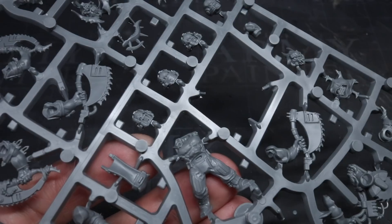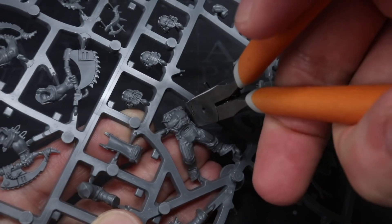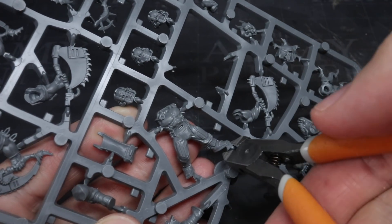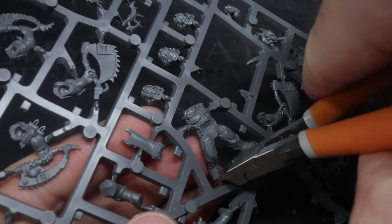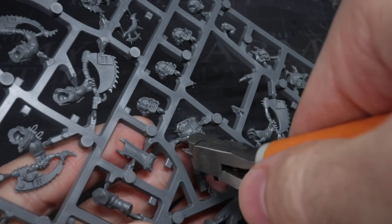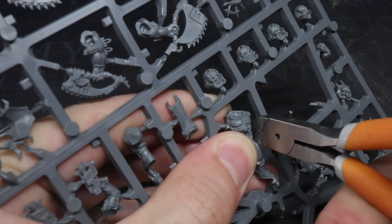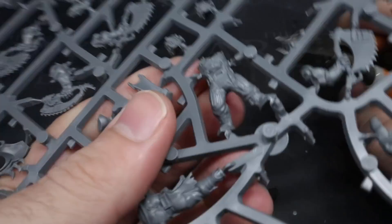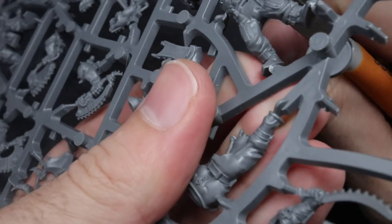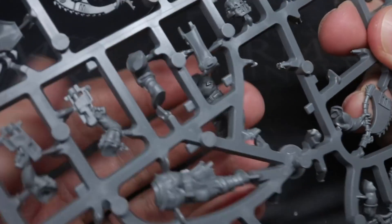Earlier this year I started a conversion series focused on giving the lowly cultists of the Chaos Space Marines a little unique flair based on the legion or god that they follow. In that series I tackled every first founding chaos legion with the exception of the Black Legion. Those guys were a little more tricky due to the unfortunate status of being vanilla Chaos Space Marines. However, I sat down and had a think and came up with some ideas that I thought you guys might enjoy. I'm Pete the Wargamer and in this video I'll be showing you how to convert Black Legion Chaos Cultists.